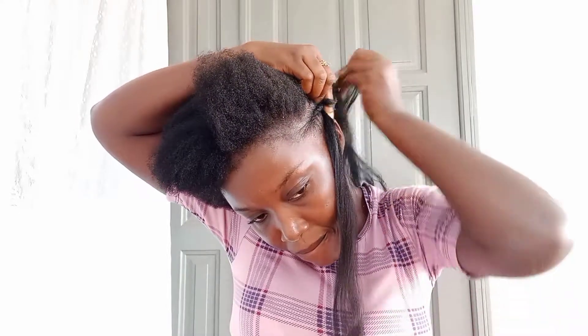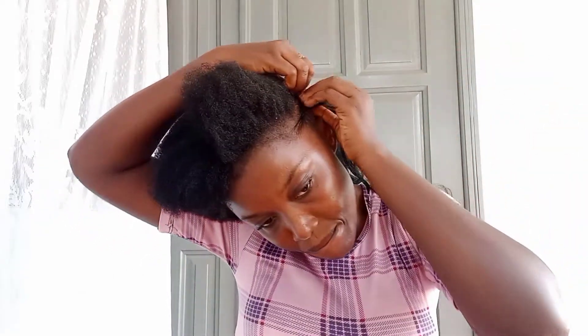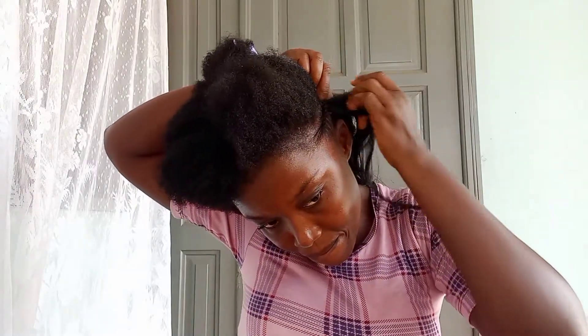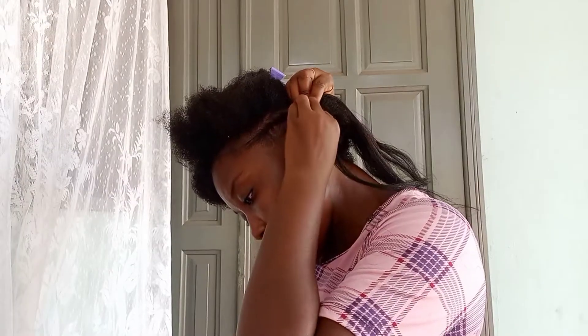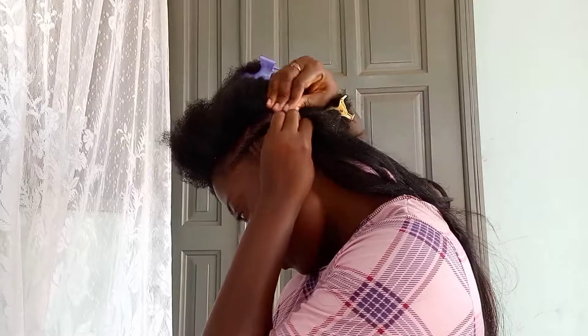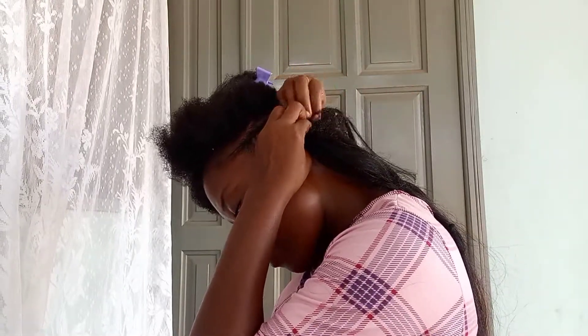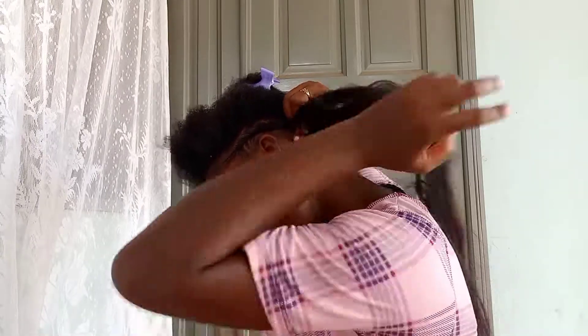You'll see that you get one strand on your right side and another strand of the hair extension on the left side. When you place the strand of the extension on your hair, take the hair extension in front and pull it backwards, then braid with it. After that, grab the extension in front, take it backwards, and keep braiding. That's basically what I kept doing until I achieved my feeding braids or cornrow.